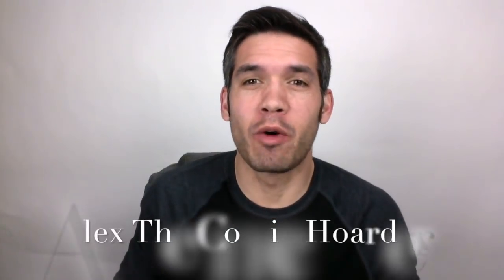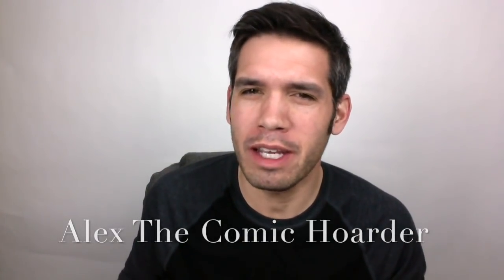Hey, what's going on everybody? This is Alex the Comic Corner. In this video, I'm going to give you a pro tip on how to protect your comics from tape pulls.